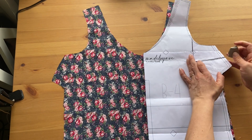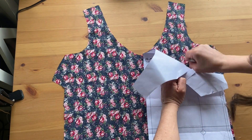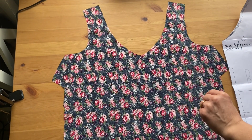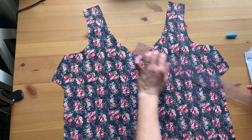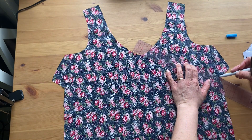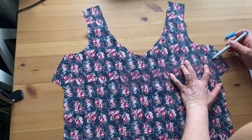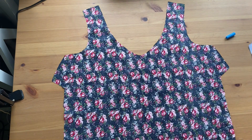Our first step is always to wash and treat your fabric as you normally would. I've already done that — I've pressed and ironed out all the creases, and I've already cut out my fabric. The next step is to mark your darts.